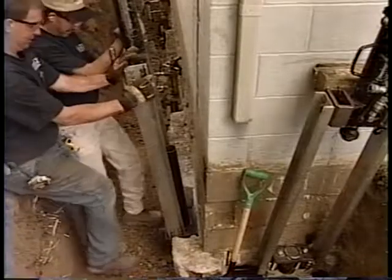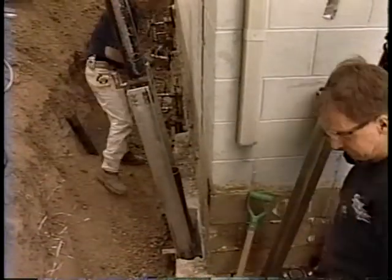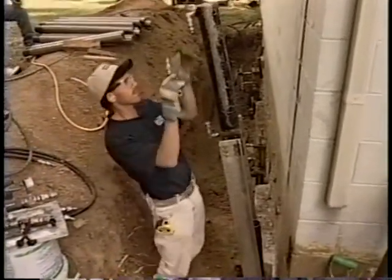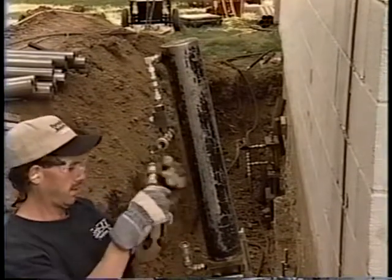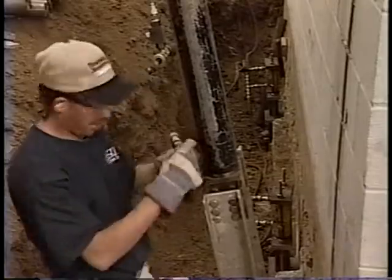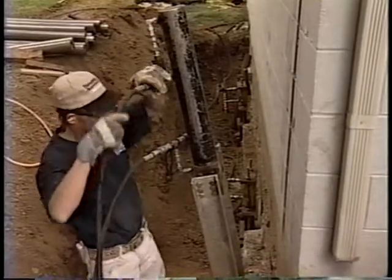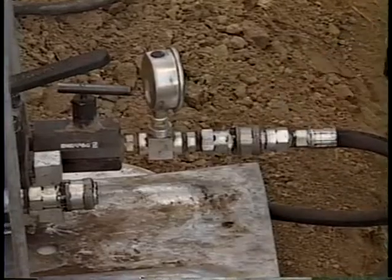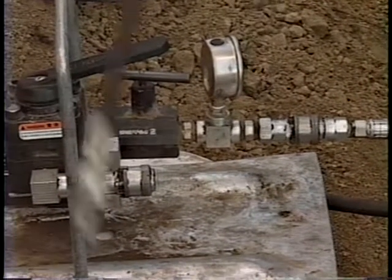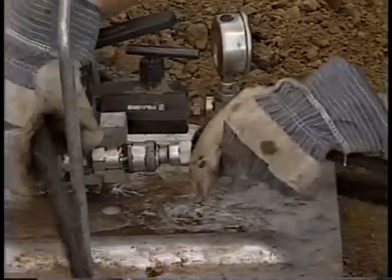The next step is to place the hydraulic ram onto the pier bracket. After you place the ram onto the bracket, insert the hydraulic control valve into the top coupler of the ram and the hydraulic T into the bottom coupler of the ram. With the control valve and the T in place, connect the hydraulic hoses to one side of the control valve and the T, and the dead end plug to the other side. The hose connected to the control valve at the top coupler needs to be connected to the coupler where the gauge is on the pump. The hose connected to the T at the bottom coupler needs to be connected to the other coupler on the pump.